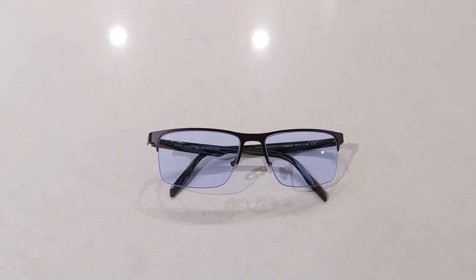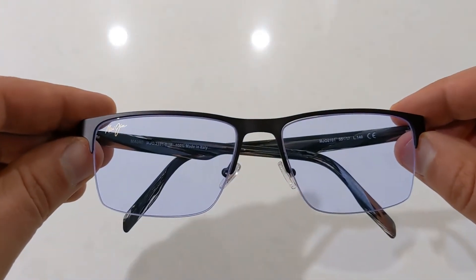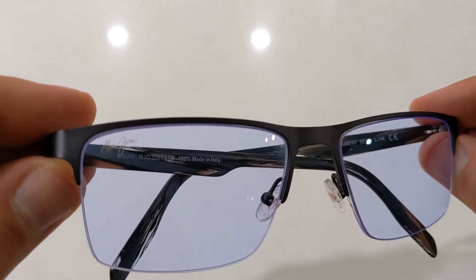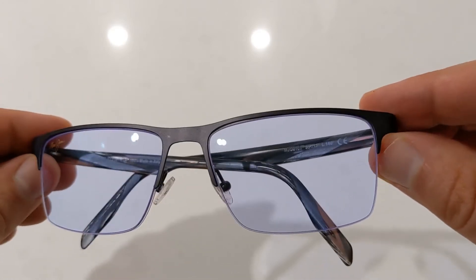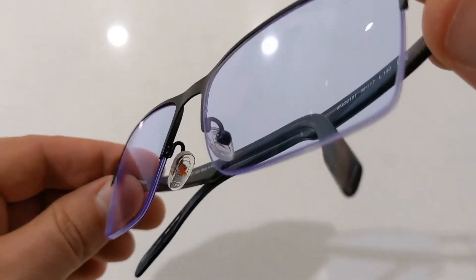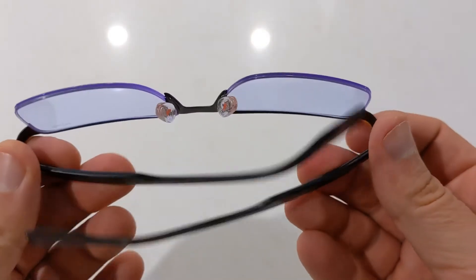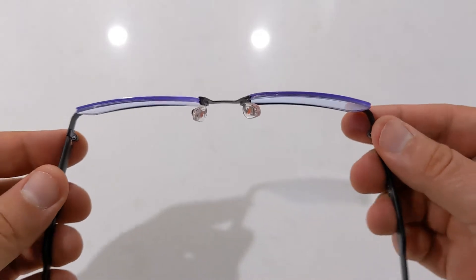This model is part of Maui Jim's optical metal collection. With all their optical models, they come standard with the Maui Jim logo printed in the upper corner of the right lens — you can choose to remove this if you wish. They are constructed from quality stainless steel in a matte finish and also feature full acetate temples. These have a traditional pin-style hinge, are quite lightweight, have a little bit of flex to them, and are 100% made in Italy.